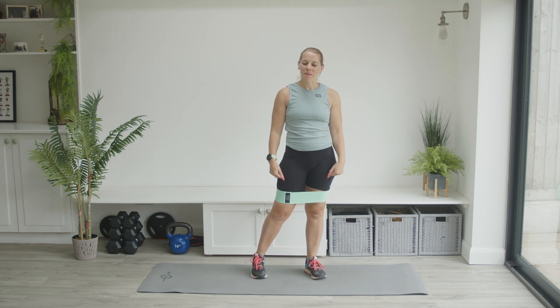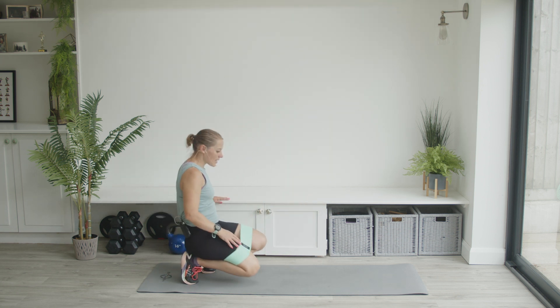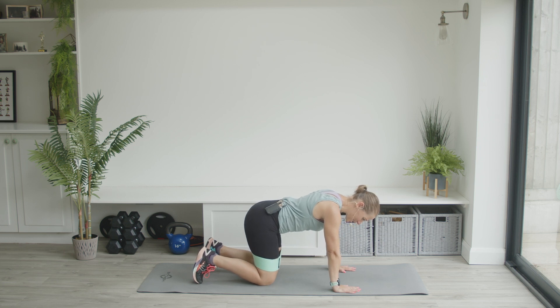Amazing job — you can already feel that adding the band really makes a big difference in these exercises. Keep the band exactly where it is and head down to the mat into an all-fours position.